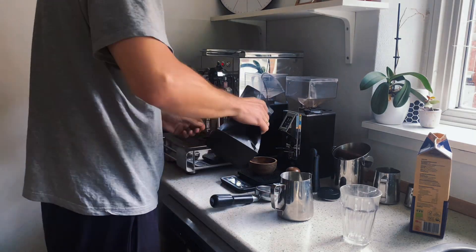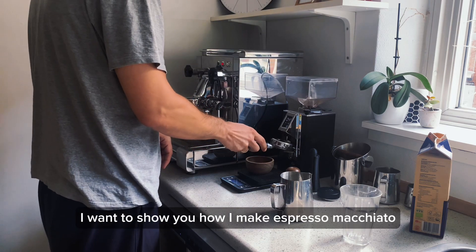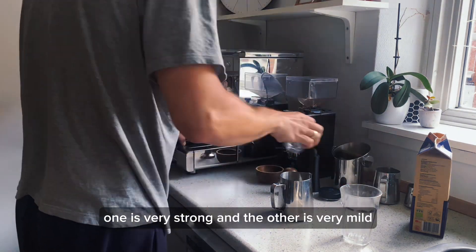Welcome back coffee lovers! In this short video I want to show you how I make espresso macchiato and latte macchiato. Two totally different drinks. One is very strong and the other is very mild.